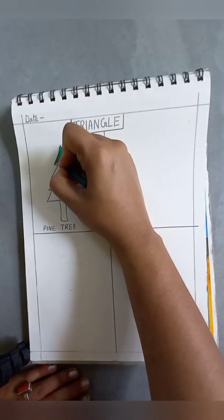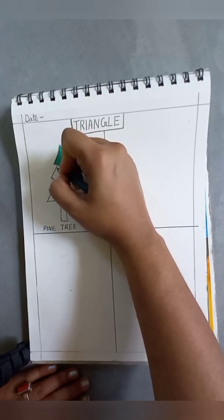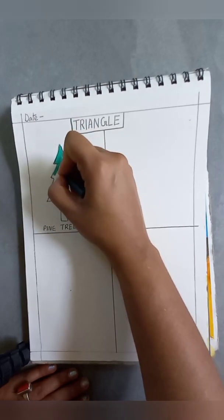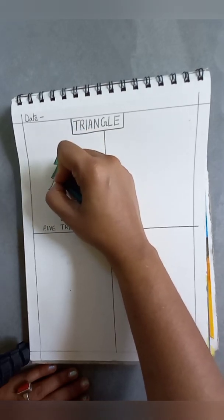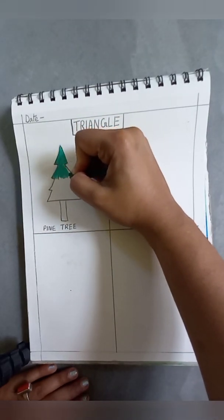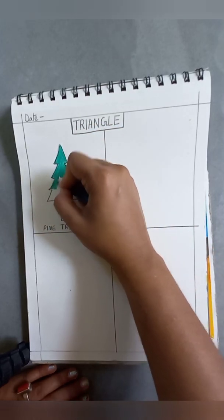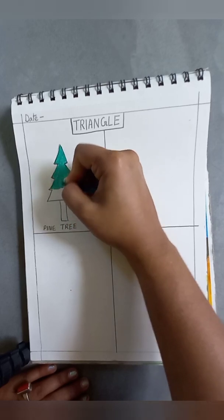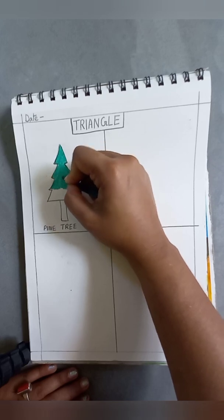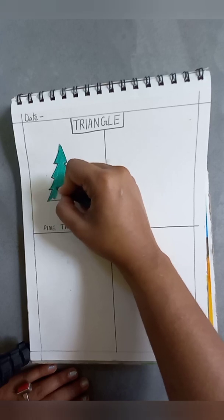Now, how to color it — see, I am coloring it very smoothly and there should be no white places. Fill in all the white spaces. You should always color it like this. Slowly and carefully fill up all the places, and there should remain no white spaces in between the colors.